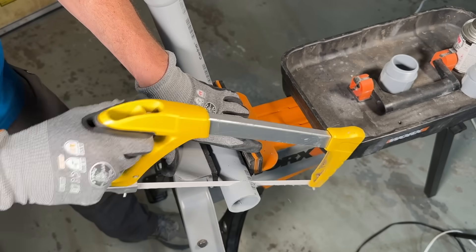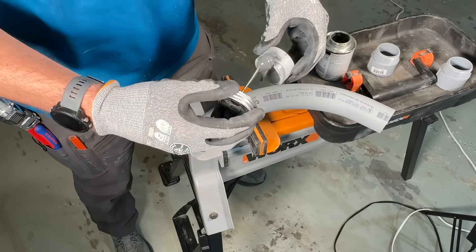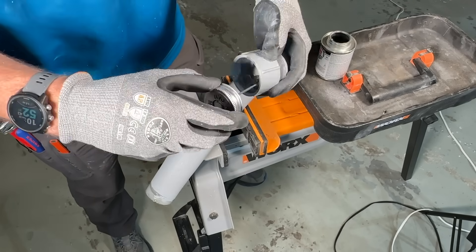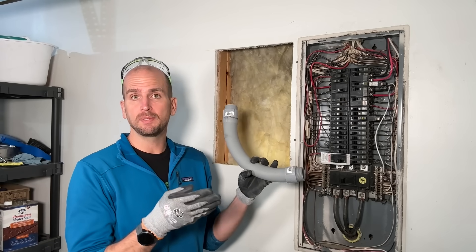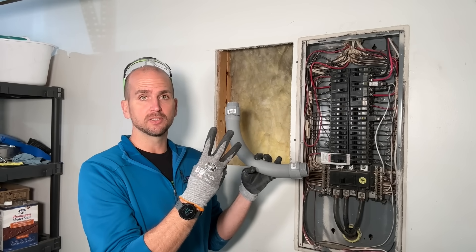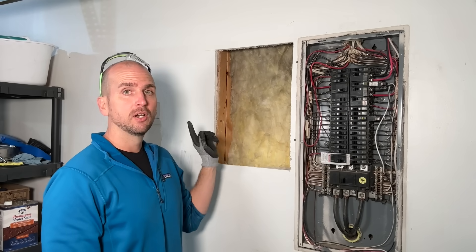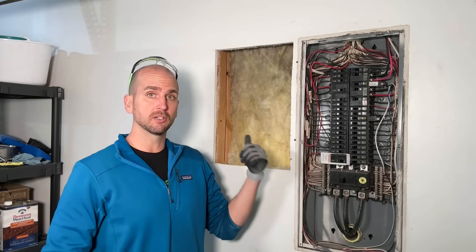I went with schedule 40 PVC conduit for a nice protected path and the capacity I needed. I did some modifications — took a standard 90-degree fitting and cut it slightly shorter to make sure it lined up from the side of the main panel to the bottom of the sub panel, then glued on the two fittings to thread into each panel. I went with inch-and-a-half because inch-and-a-half schedule 40 PVC has capacity for six 2-gauge conductors. I have three 2-gauge conductors, a 6-gauge bare copper, plus room for 12-gauge to relocate two circuits, freeing space for the 100 amp feeder breaker.